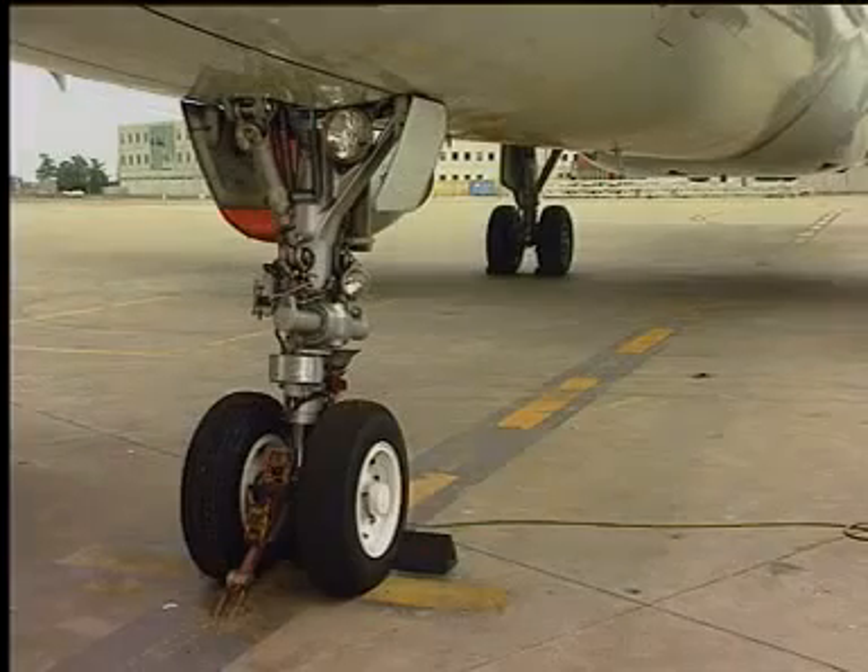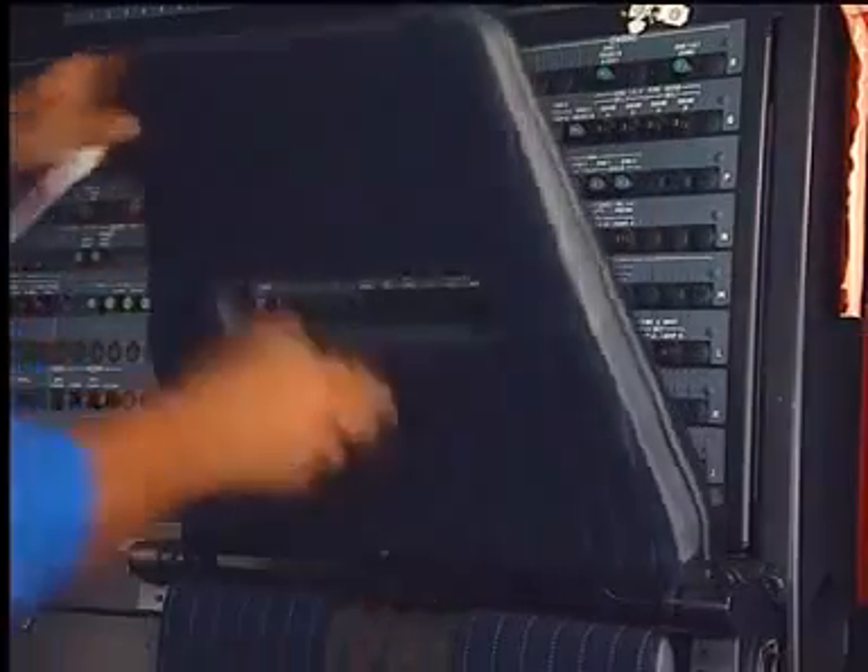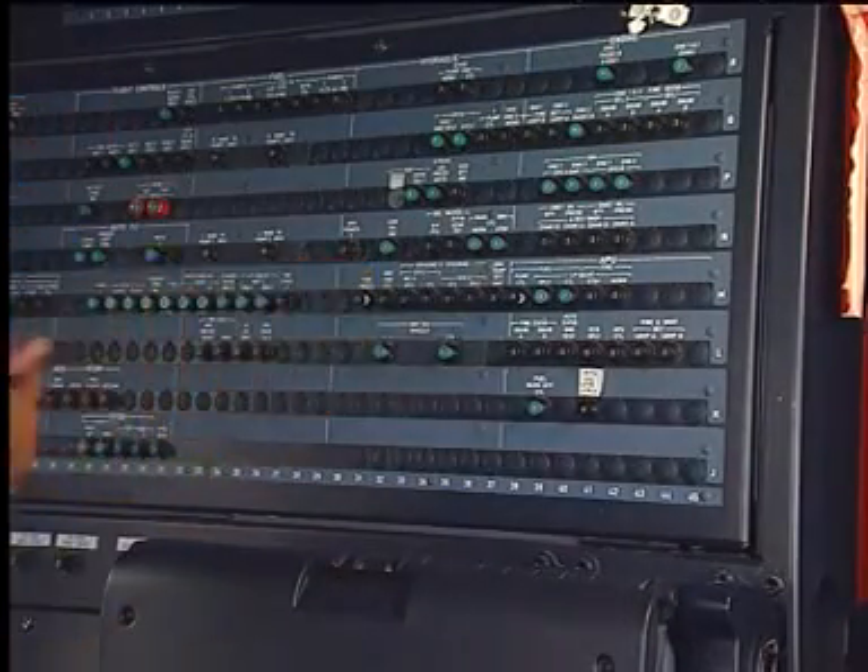Make sure that the landing gear safety devices are in position as well as the wheels' chocks. Open, safety, and tag the TPIS and the brake fan's circuit breaker.